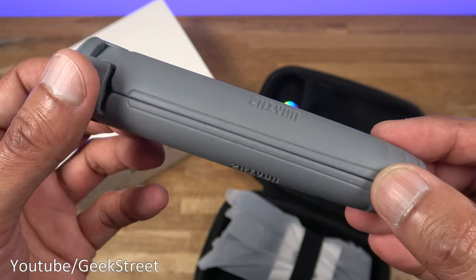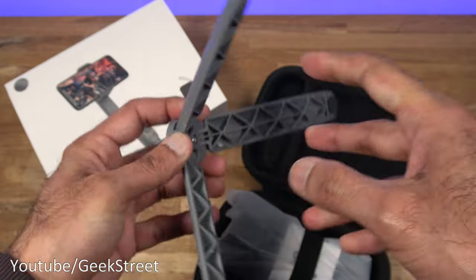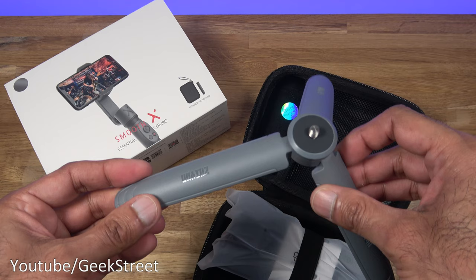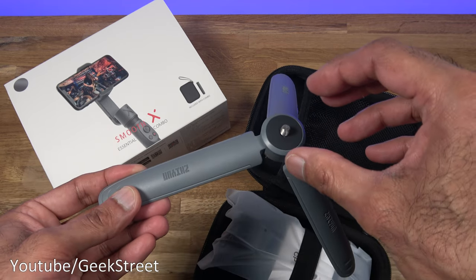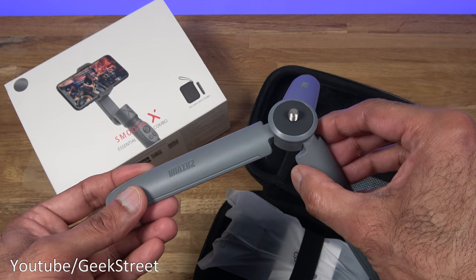You get a tripod with their branding on each of the legs. With the three legs out you've got rubber feet on each of them and a fixing point. The build feels good, and the idea is you could put the gimbal on this and take a time-lapse or film yourself.